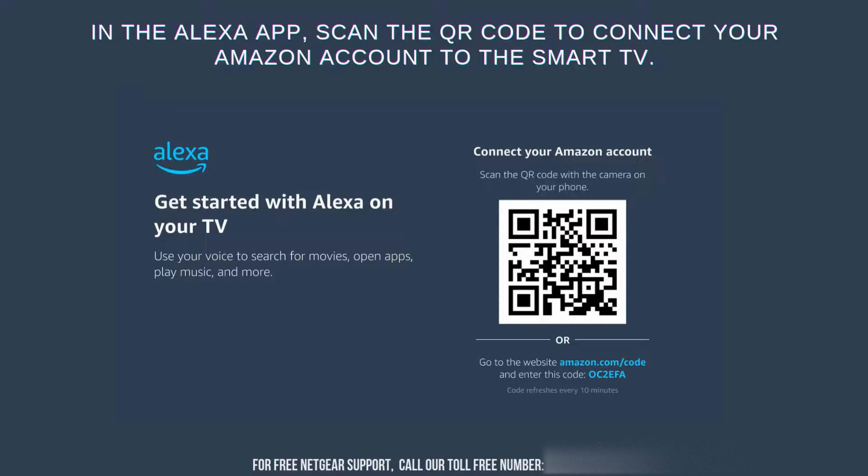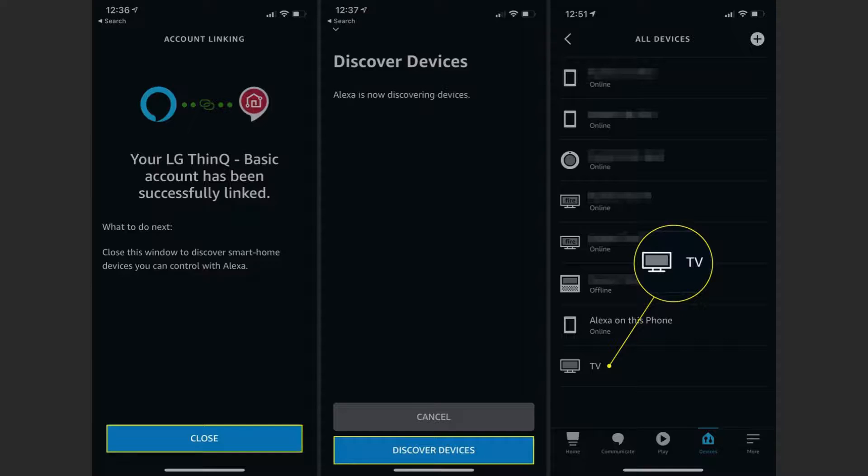In the Alexa app, you may need to scan the QR code displayed on your smart TV screen to connect your Amazon account to the TV. Open the Alexa app on your smartphone or tablet and use the QR code scanner feature to scan the code on your TV. This step links your Amazon account with your smart TV, allowing Alexa to control it. Follow any additional on-screen instructions to complete the setup process.